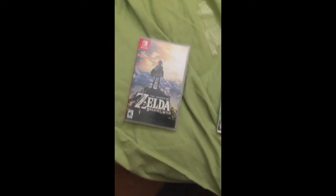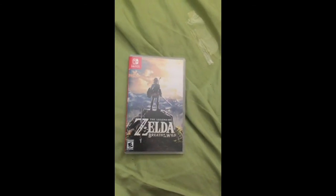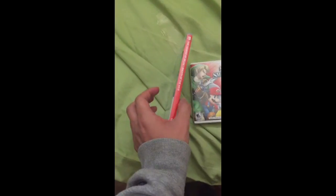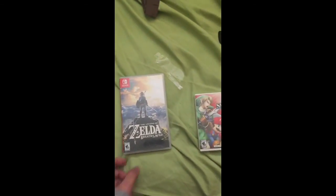I'll just return it in three days — I'm just gonna play it like a rental. They didn't do anything good; they made the case more breakable. Anyway, that's the unboxing — it's so small.